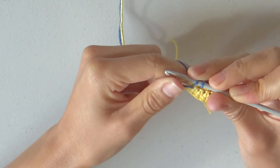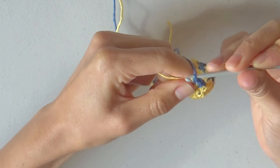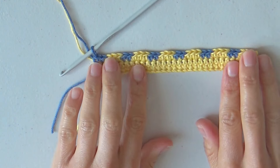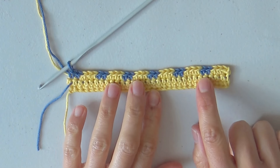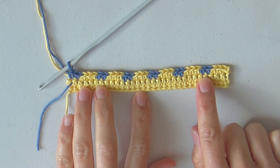End the row with the 2 single crochets in blue. Row 3 is finished with 30 stitches, repeating the sequence of 3 single crochets in yellow and 2 single crochets in blue.